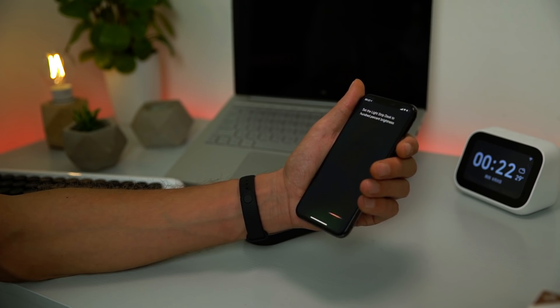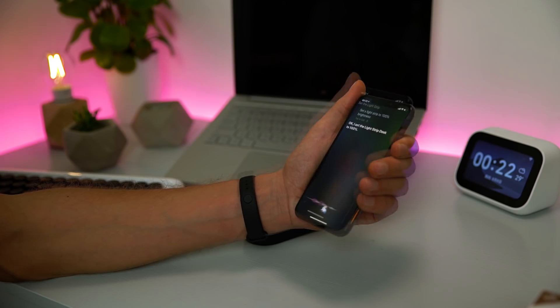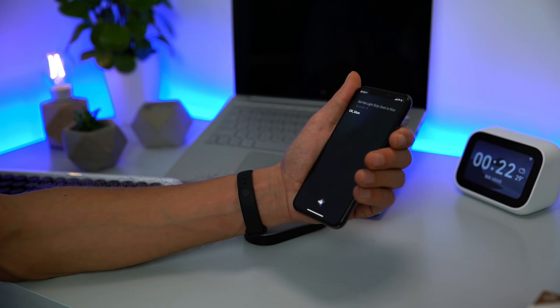Siri, turn on the light strip to 100%. I set the light strip dust to 100%. Set the light color to blue. Blue. Hey, what's up?